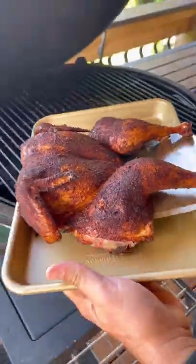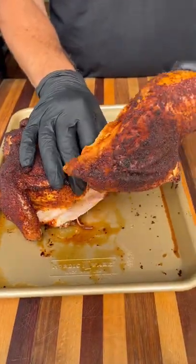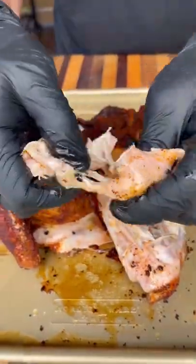I'm going to pull this guy off just shy of 165, let it rest for about 10 minutes — and check this thing out. Super juicy, very tender.